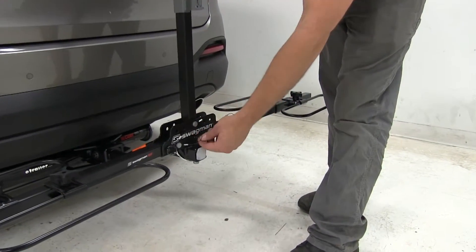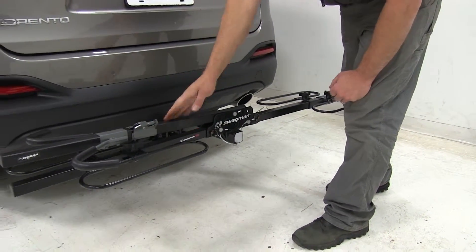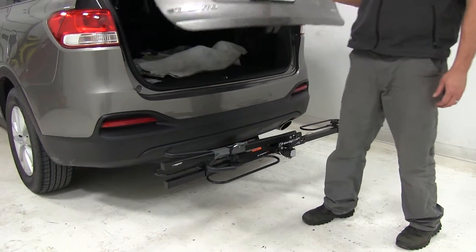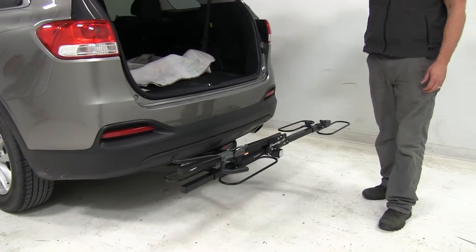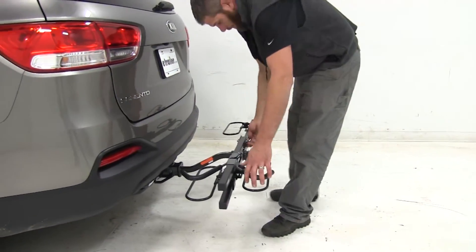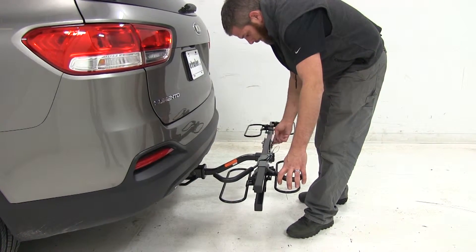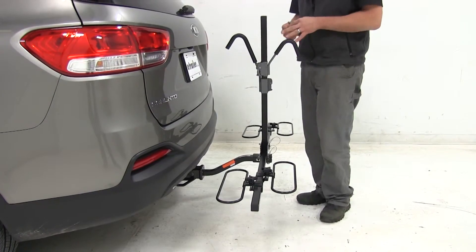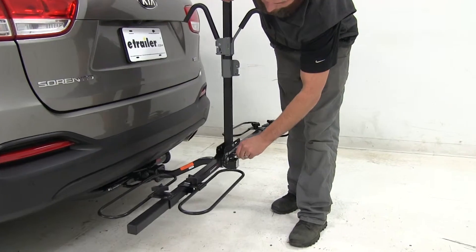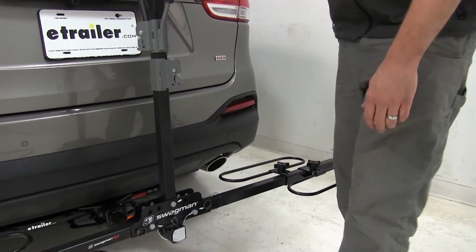By pulling the pin located in the middle of the rack, we can slide that center mast down and reinsert the pin to secure it. That's going to give us great access into the cargo area so we can get things in or out as needed. The cool thing about the Swagman is that these are ball detent pins — they're not the type where you have to rotate it around and find the key slot, which makes it pretty nice.